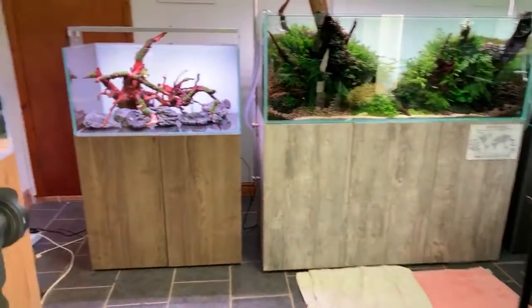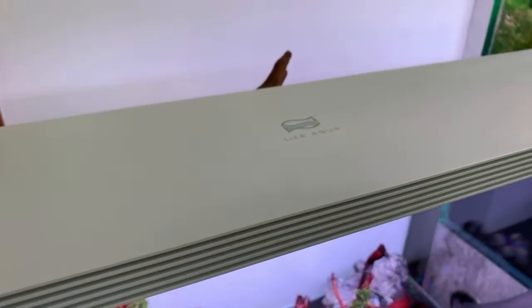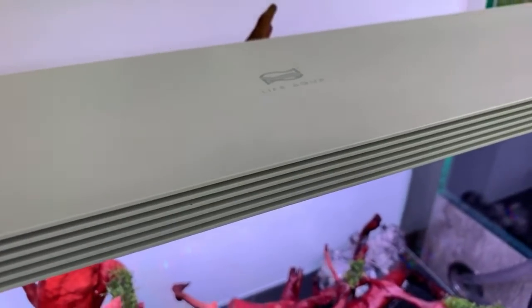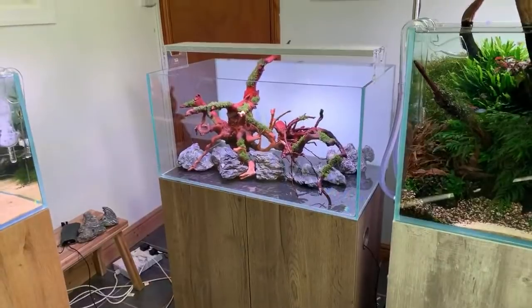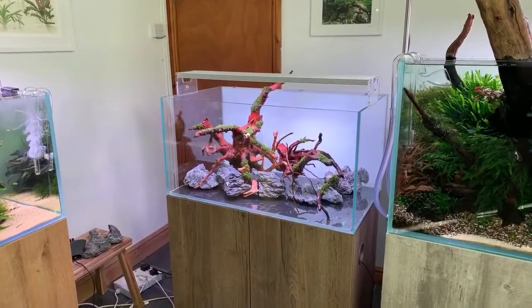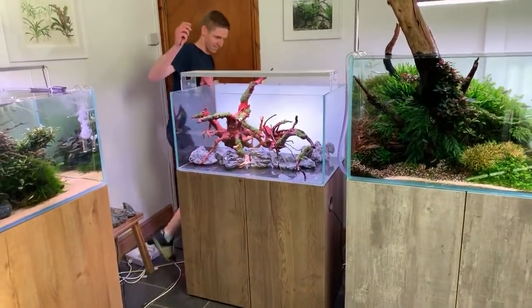George notices people keep asking about the light — it's the Life Aqua Prime Pro. He tries to get a moderator like Radu or Jen to pin a comment in the live chat with the light name so they don't have to keep repeating it, but it turns out they can't pin comments.